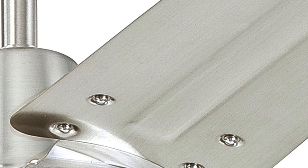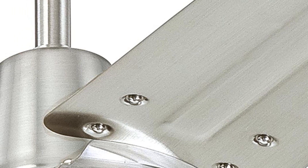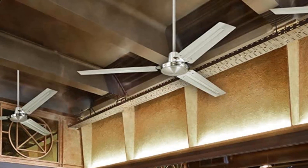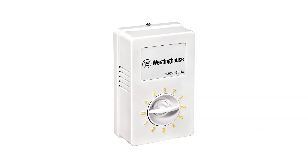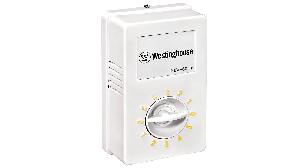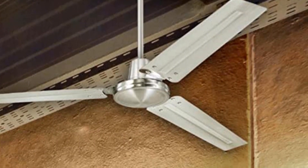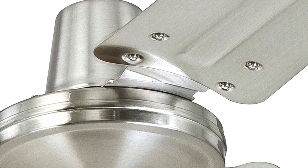Make a statement with the Westinghouse Lighting Industrial 56-inch 3-Blade Indoor Ceiling Fan. Pros: Quiet operation. Three fan speeds. Reversible motor for year-round use. Includes a 5-blade design. Includes a light kit for added illumination. Easy to install. Cons: No remote control. Does not come with a wall switch. Not compatible with dimmer switches. Some parts may be difficult to assemble.